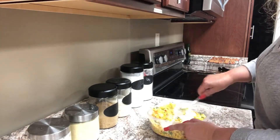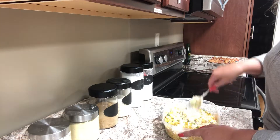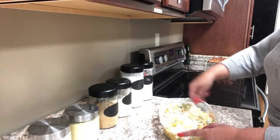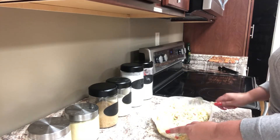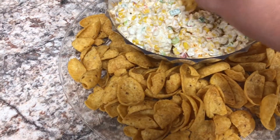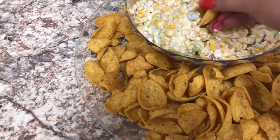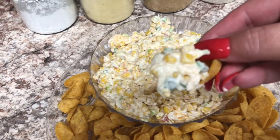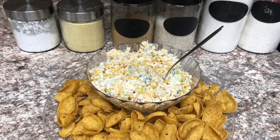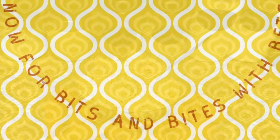Once I have that done, I'm going to add a lid and refrigerate this prior to serving. Once it's chilled, I'm going to pour it into a bowl and serve it with Fritos — I like the big scoops — or you can use tortilla chips. And that's all there is to it! It's quick, it's easy, and it's most delicious.